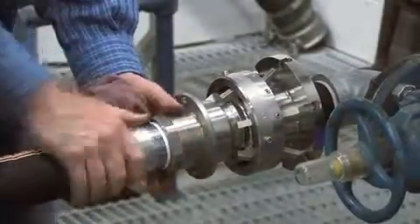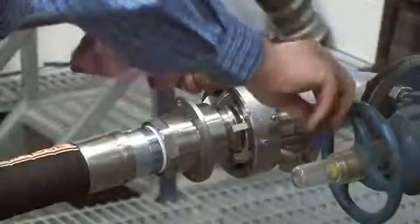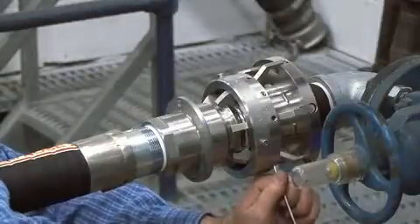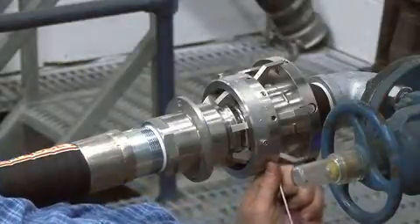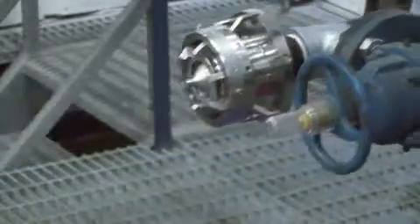While holding the two halves together, remove all of the cap screws, releasing spring tension and allowing the cams to move back into place. Put the cap screws in a safe place. The NTSPU is designed to release and break away safely, instantly shutting both sides of the connection.